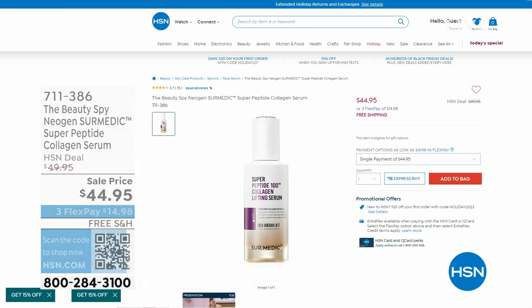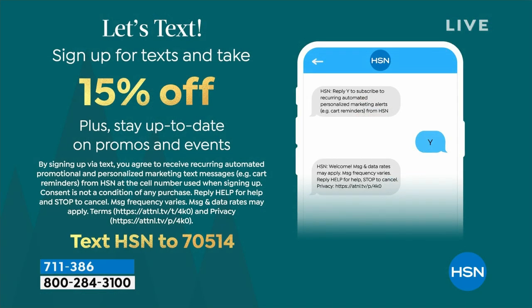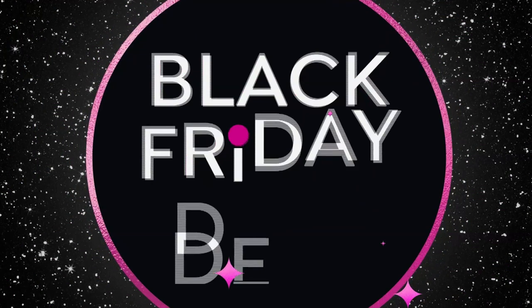If you want to save even more while you're shopping with us — did you know that if you sign up for text messages with HSN, we're going to send you a coupon for 15% off? You can save on anything up to $50 in savings. All you have to do is text HSN to 70514. You'll also get first dibs on sales and keep up to speed on any promotions we're doing. That 15% off is definitely a nice perk.